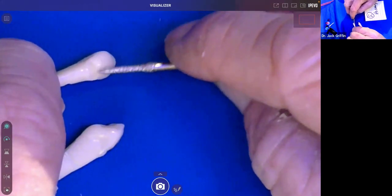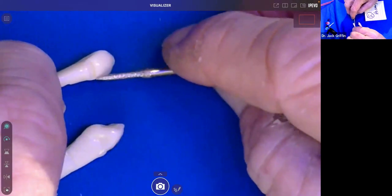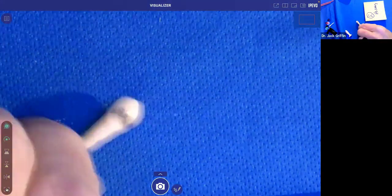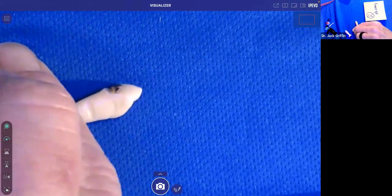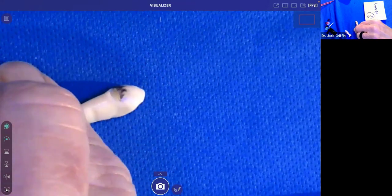Two reasons for the irregular bevel: number one, to hide that margin; number two, to increase surface area — the best bond in the history of dentistry long-term is to enamel. After you're done, rinse your tooth. The bevel should have a little scratch in there at different depths. In the real world, I'd place a little etch just on the enamel — selective etch — rinse that off, and leave the tooth moist.